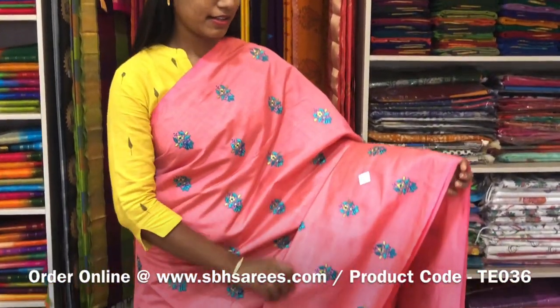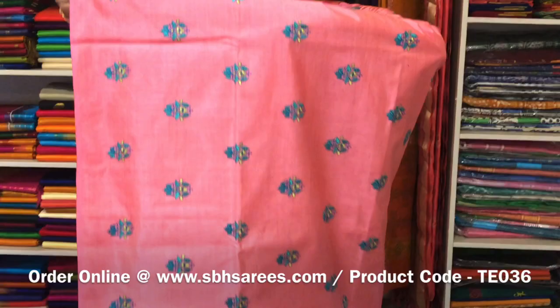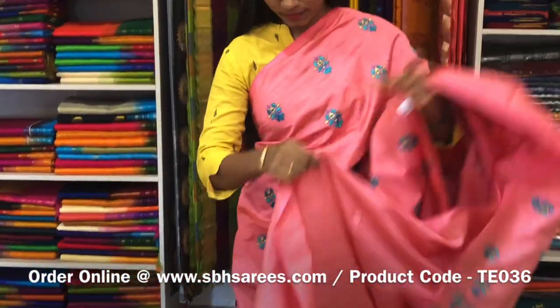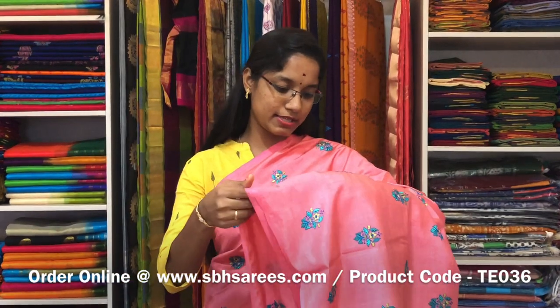This is a Tussar Embroidery Saree in peach colour. It is a borderless saree. On the entire body we have a floral embroidery design with a running pallu and a running blouse. The price of the saree is 2000 and the product code is TE 036.